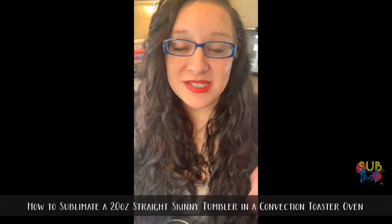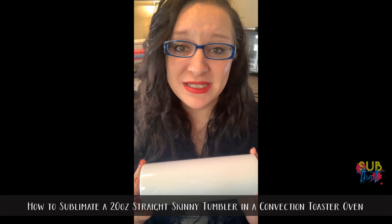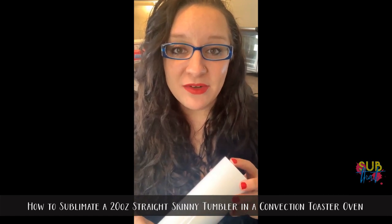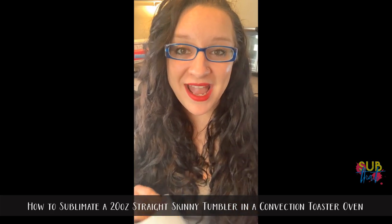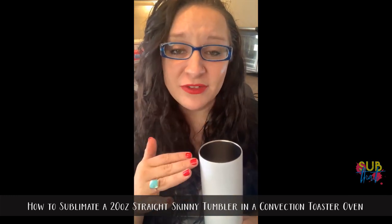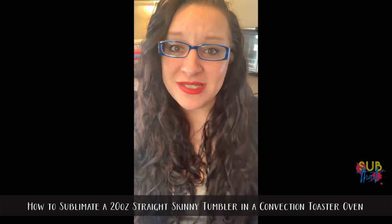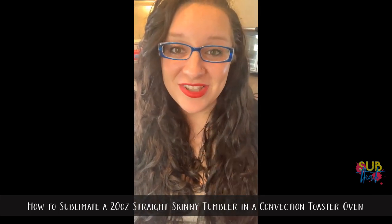So we're going to start by measuring our skinny tumbler. Before you ever print a transfer, you should always be measuring your substrate, especially for something like a skinny tumbler if you're doing a print all the way around. Even though they are typically said to be a general size range, it doesn't mean it's going to be exact every time. Out of a case of 30 tumblers I was printing, there were three different heights — off by as much as a quarter of an inch.